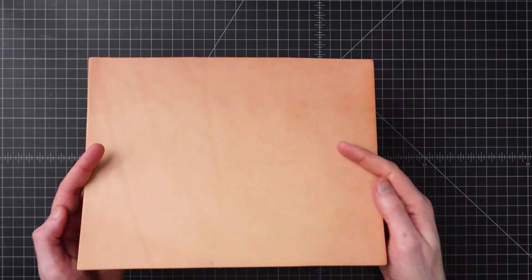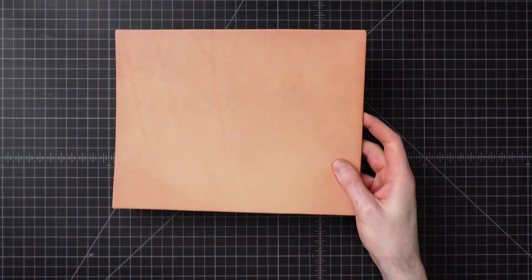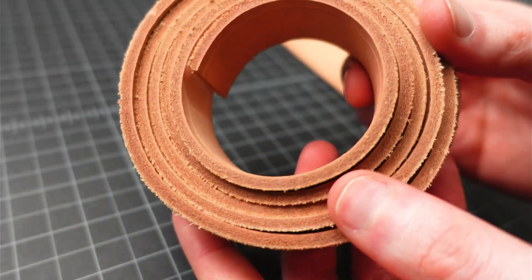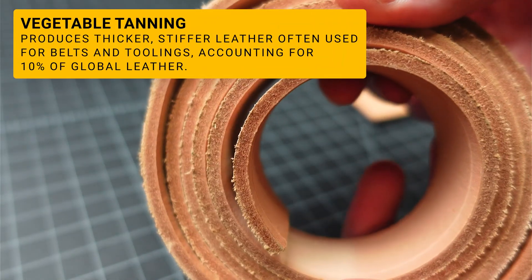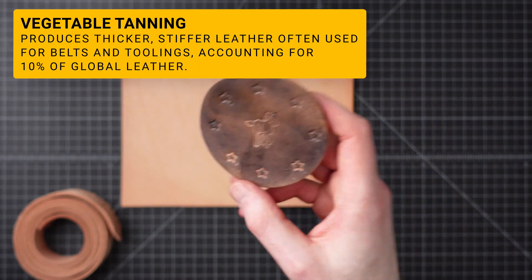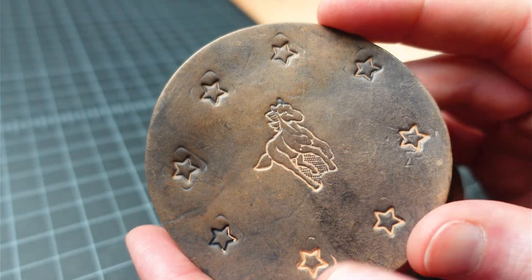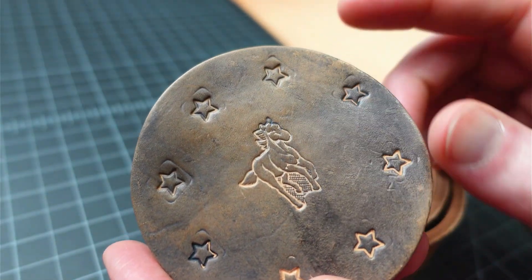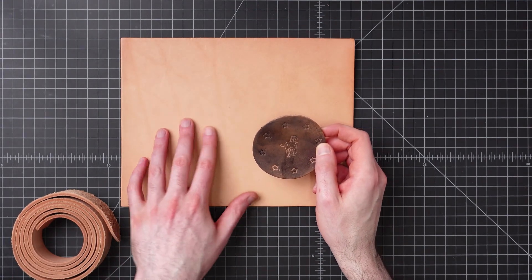Vegetable tanning. This is the leather that is usually thicker and stiffer. It's sturdy and durable, often used for belts and comes in a lot of great thicknesses. It can also have its surface stamped and imprinted with designs, toolings, and carvings that will essentially stay in there — and that is in part due to its thicker, stiffer properties.